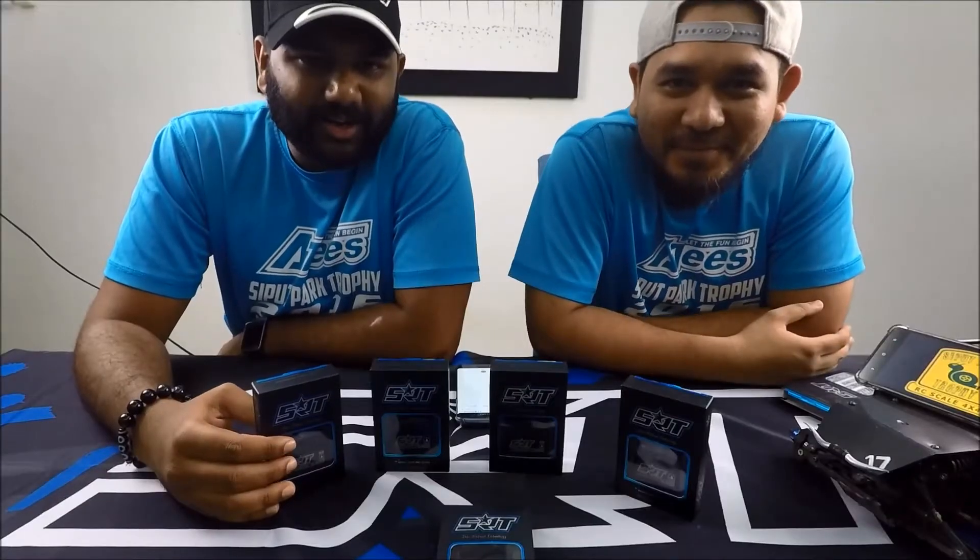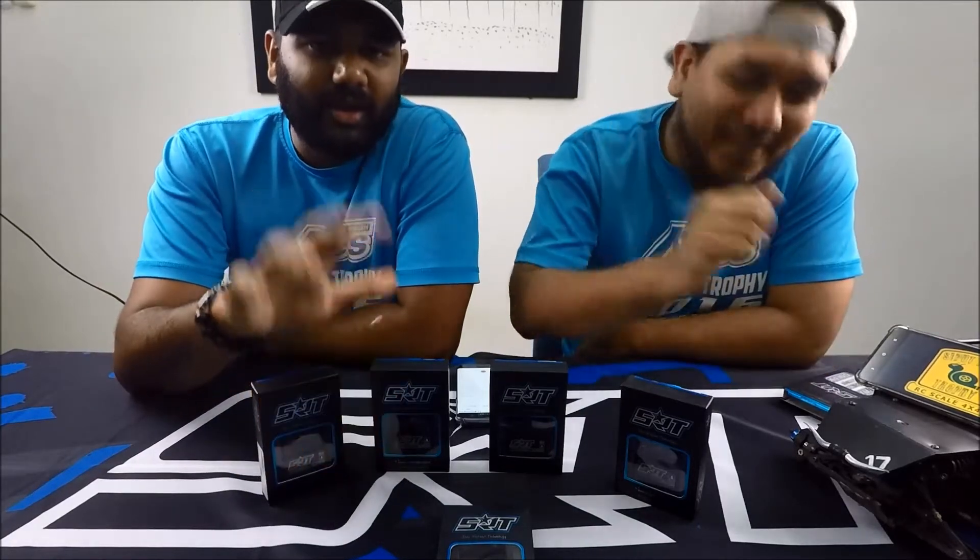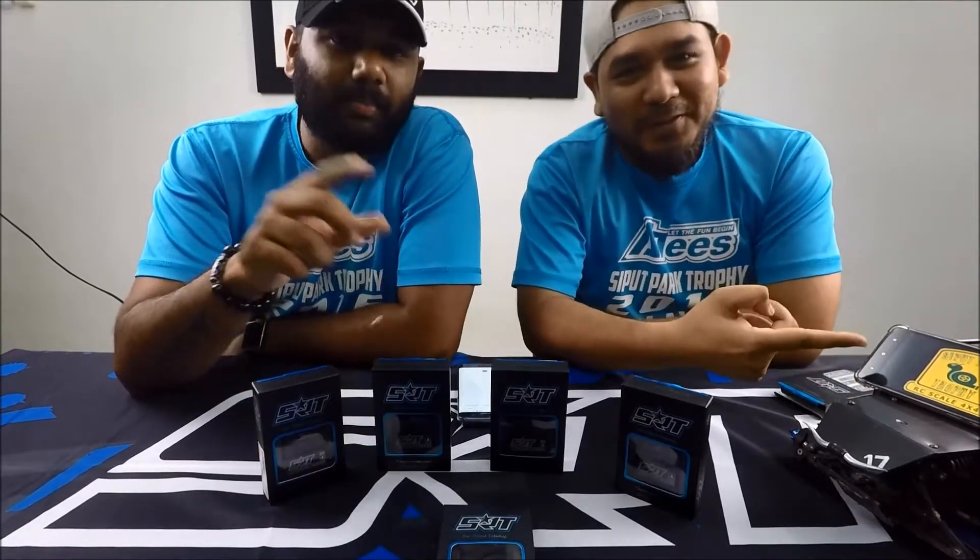Hi guys, good evening. My name is K7 and this is my teammate Mr. Harus. Hi. We are from Seput Punk team Malaysia.